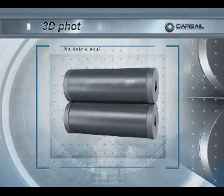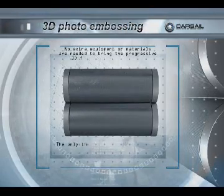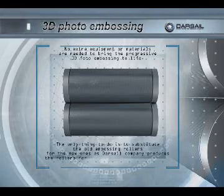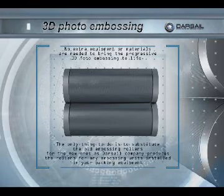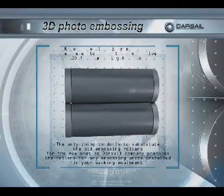No extra equipment or materials are needed to bring the progressive 3D photo embossing to life. The only thing to do is to substitute the old embossing rollers for the new ones, as the Darsail Company produces the rollers for any embossing units installed in your packing equipment.